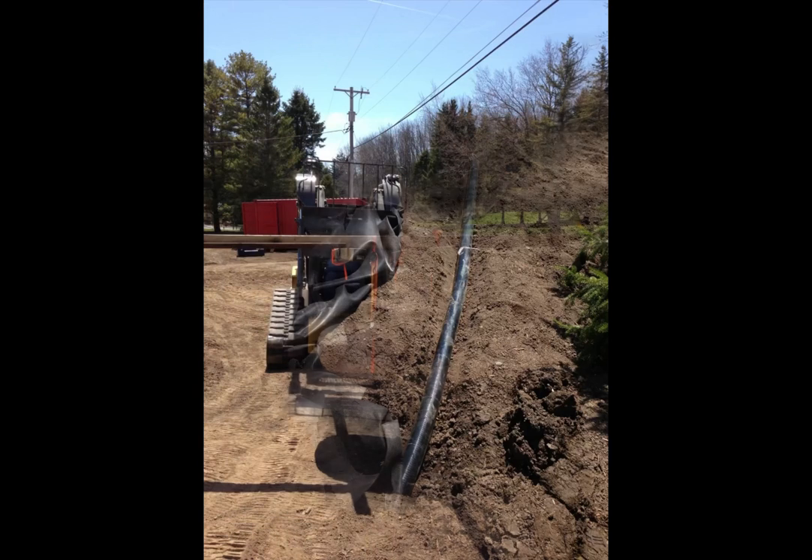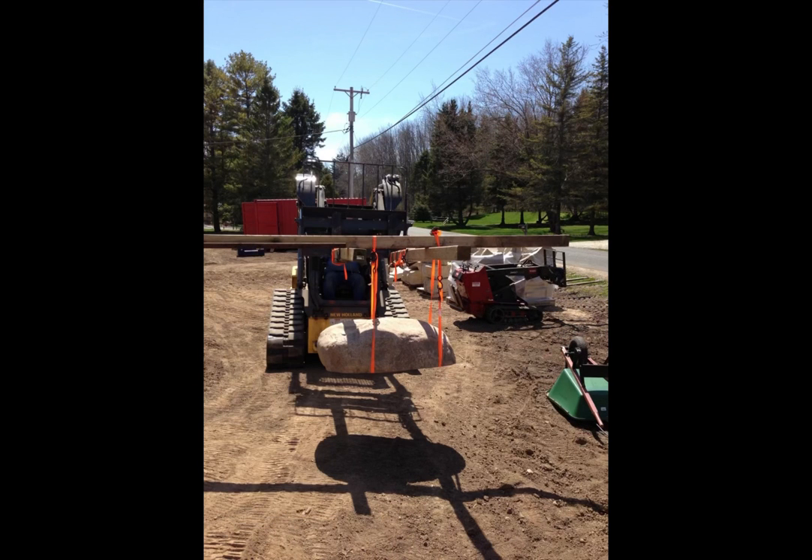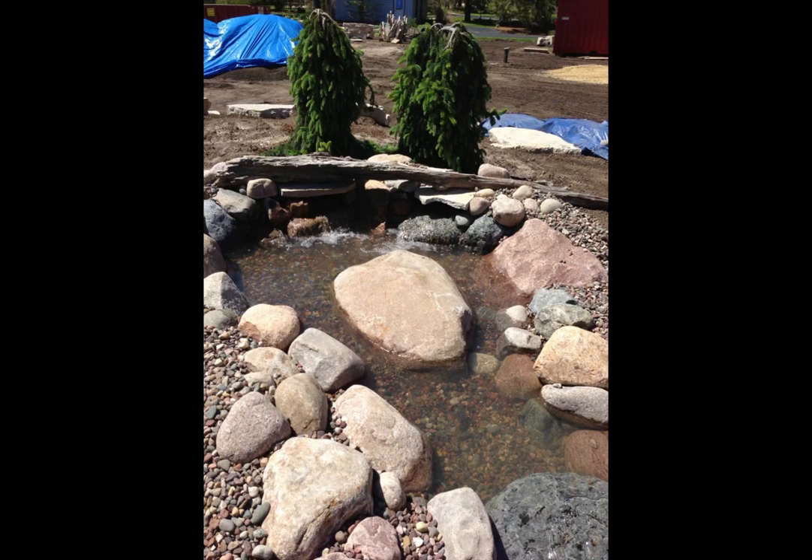Four-inch pipe runs all the water up to the top. A little bit of trickery here — we get the quarry to cut large boulders in half so they lay flat on the liner. We also put protective lining underneath that. But it looks like a gigantic boulder, when it's really just a half boulder.